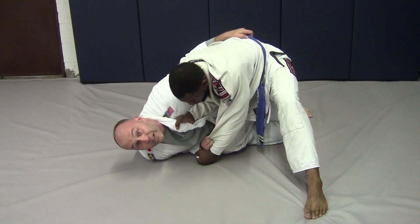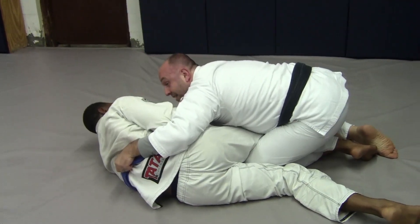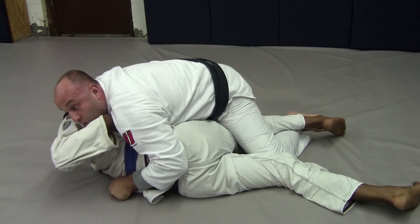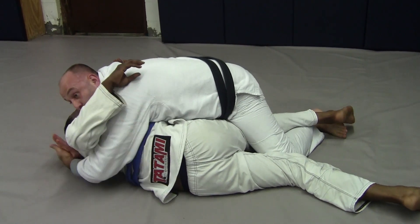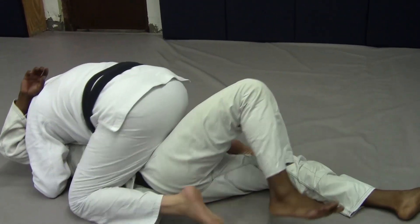Now we kind of deal with the steering wheel turn as our top knee knees him in the bottom. We come up to the top, pull that sleeve we had up, advance our own knee, have a nice underhook solidifying our side control as our trailing leg scoops over his hips.